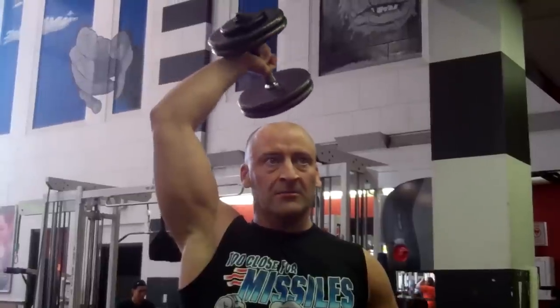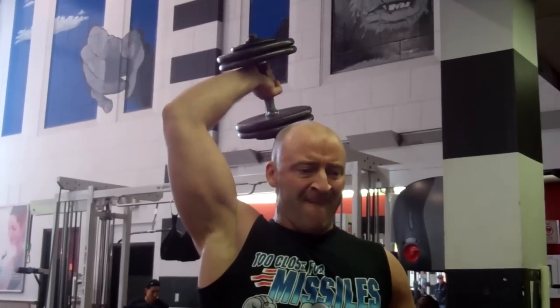With the triceps exercise here, my form is actually getting kind of sloppy. As you can see at the bottom of each repetition, my elbow is dropping. But the basic idea is you want to bring it down to a pressing position, press it up, and then eccentrically control it, isolating the tricep — then bring it back down and press it again. I'd actually prefer to do this seated or lying next time.